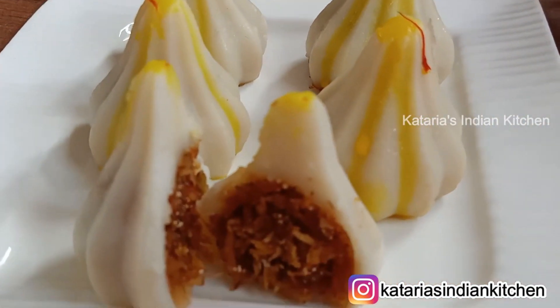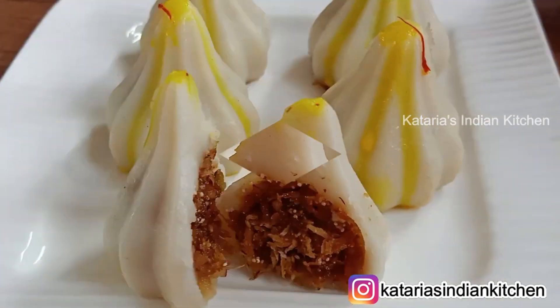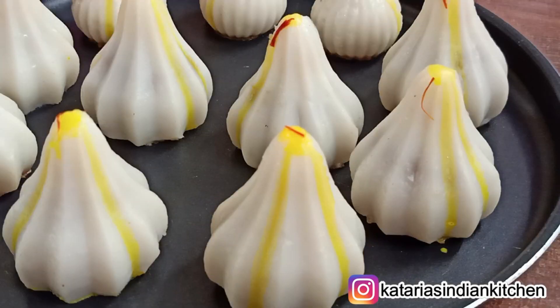If you liked our recipe today, please like, share and comment on how you liked it. If you like our recipes, please subscribe and press the bell icon so that you don't miss our videos. Thank you for watching!